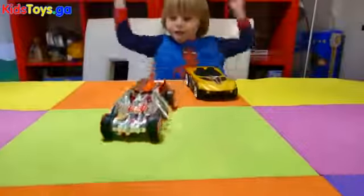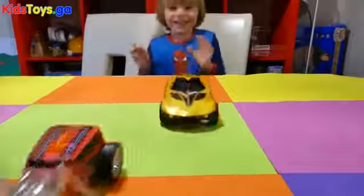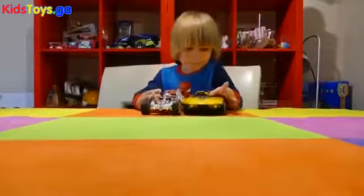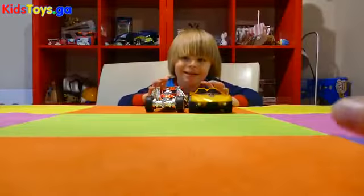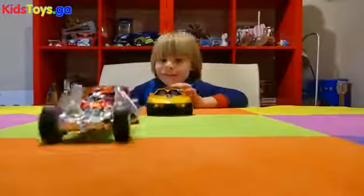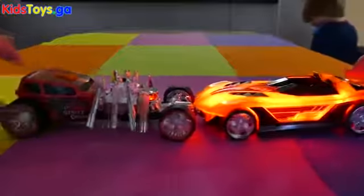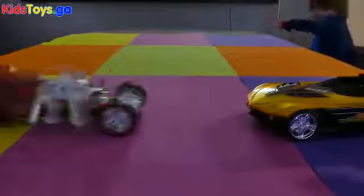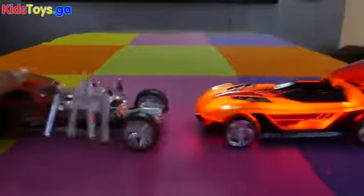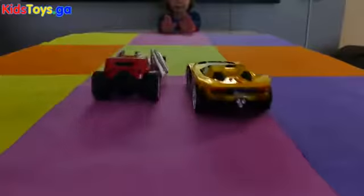Wow! No, no! Ha ha! No, no! Don't! I'm ready. Go, Sebby. Ready to run! Bam! Okay.